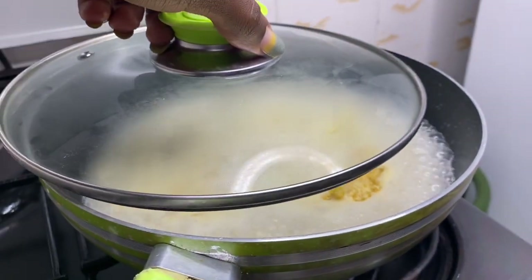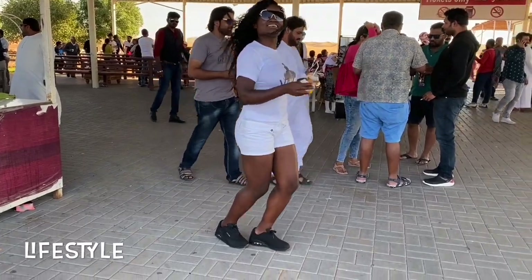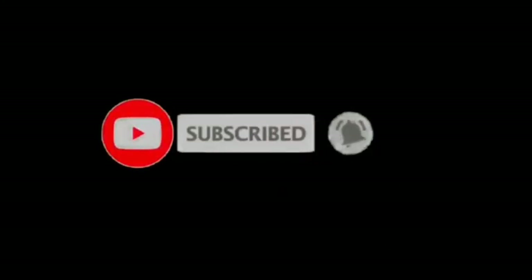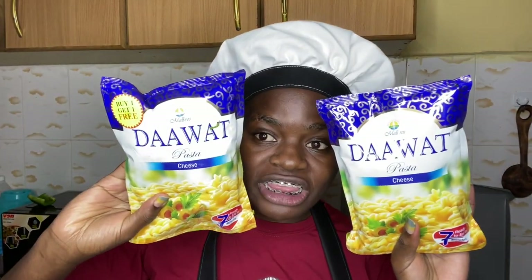As always, cover your food. I am Kenyan and I love buy one get one fruit. I bought this from the supermarket — pasta cheese — and that's what we're going to cook on today's edition. So feel at home.